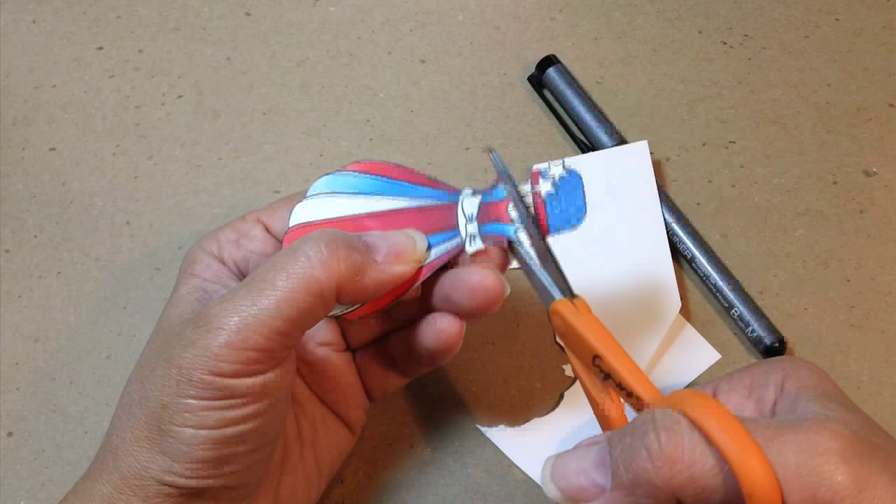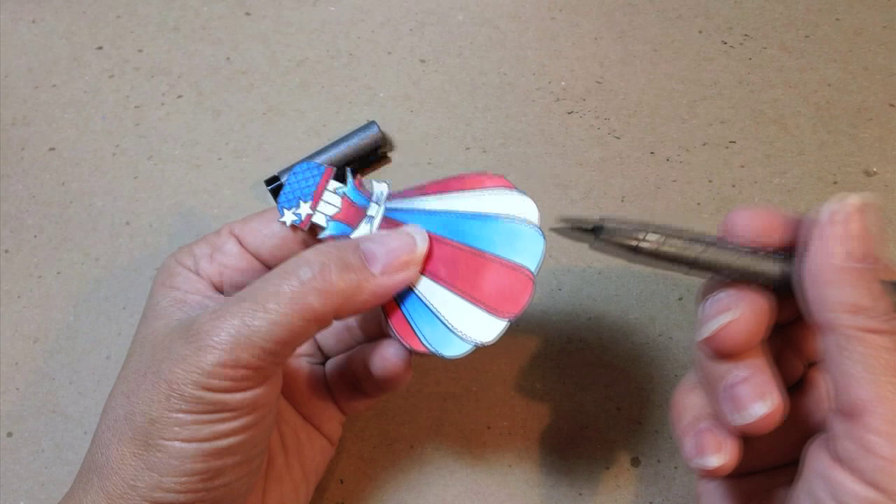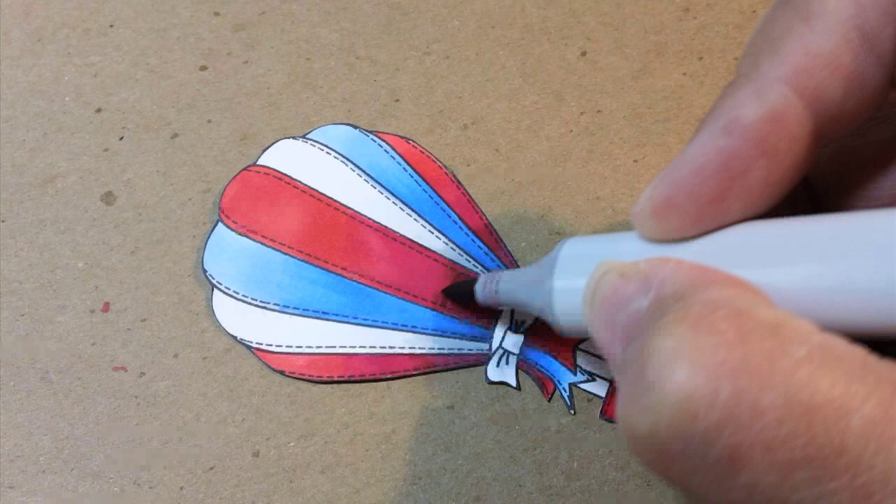Now I'm trimming this out — if you're anything like me when you trim you either cut off some black lines or you leave some white ones. So this Copic multiliner is my friend. I just take it and run it along the side of the image all the way around, and that fills in any black or white spots that I've missed. It makes me look like a brilliant trimmer.